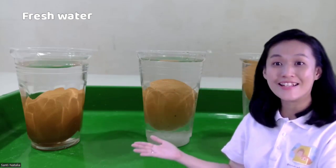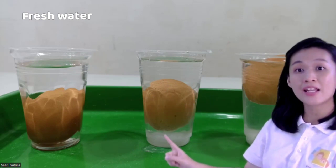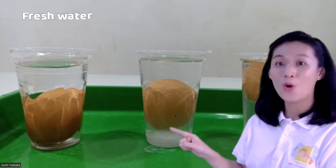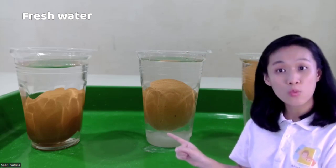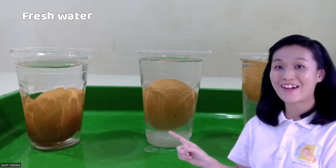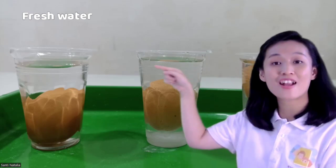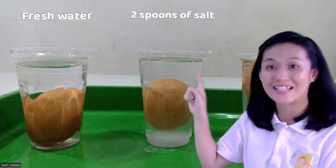The egg has more mass in its volume than the water — that's why the egg will sink to the bottom. Now let's see glass number two. Where is the egg? The egg is floating — it's not sinking anymore — because we put salt on the second glass. How many spoons of salt? Two spoons of salt. The salt will add more mass to the volume of the water. That's why when we put the egg, the egg cannot sink anymore. Salt water is more dense than the egg. And we have fresh water on the top — only fresh water on the top — and fresh water is less dense.